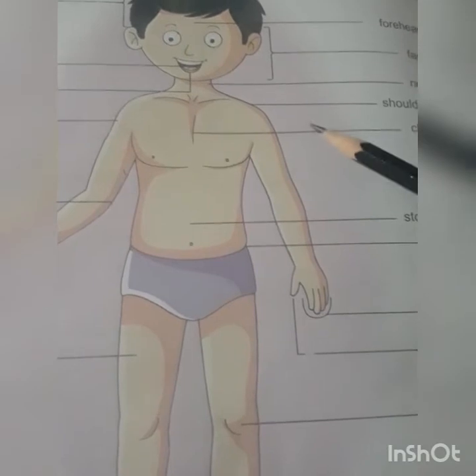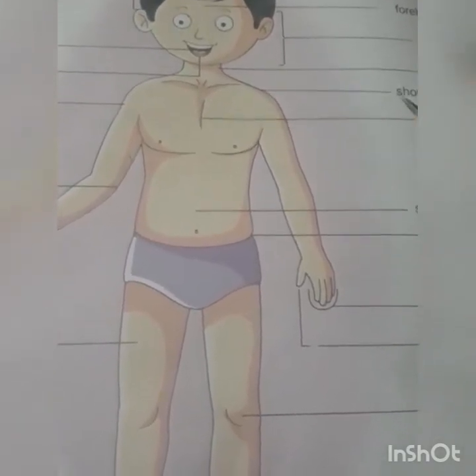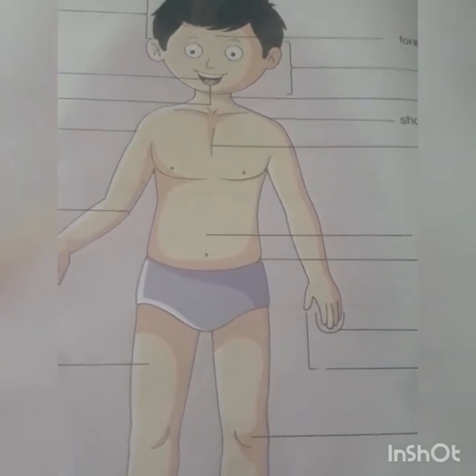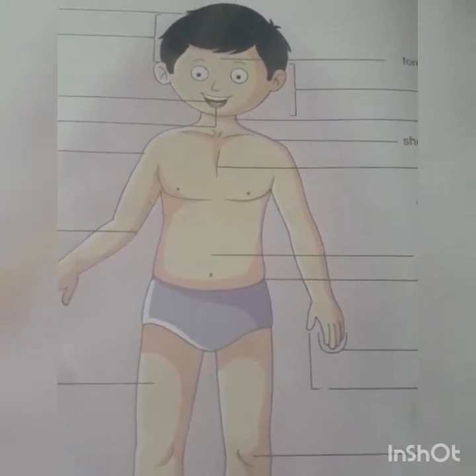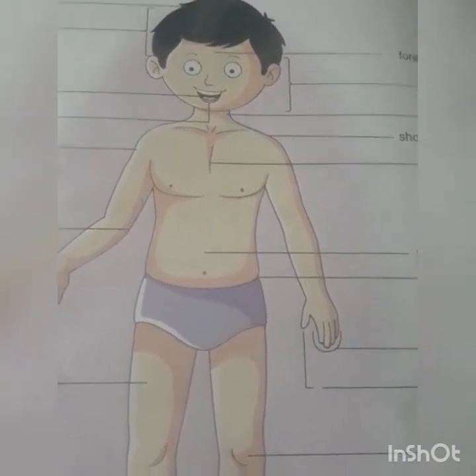So this is my body. Now students, I want to tell you one thing: in our body, some body parts are very private — jahan pe hume kisi ko chhone nahi dena chahiye. Jaise ki good touch, bad touch — jab mama aapko godh leti hai, pyaar karti hai, to hume bahut accha lagta hai. Usse kehte hain good touch.